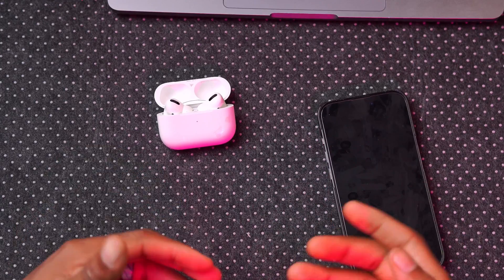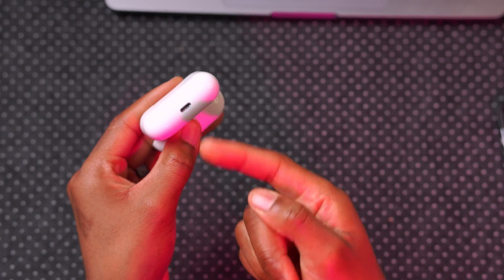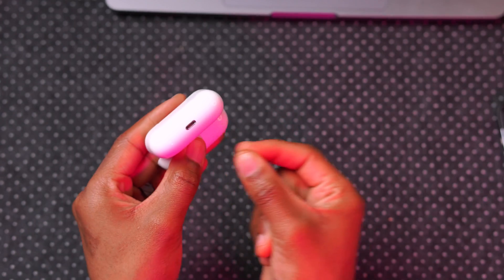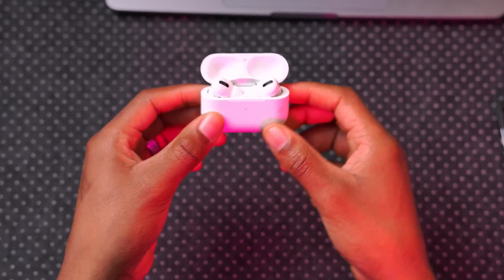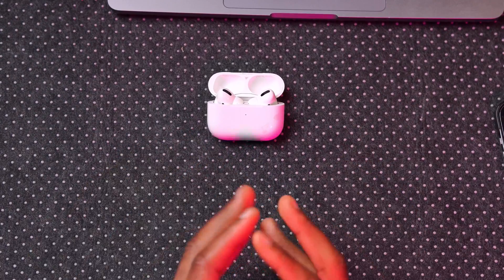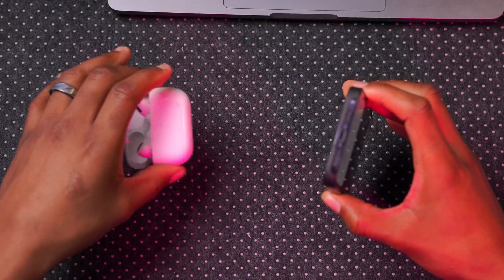Another step you can do on Mac — if your AirPods have a Lightning connector on the bottom — is to connect the cable to your AirPods case and then run the cable to your Mac. They will automatically begin to charge, and you can leave them connected to your Mac via a cable connection, which will also trigger the update.